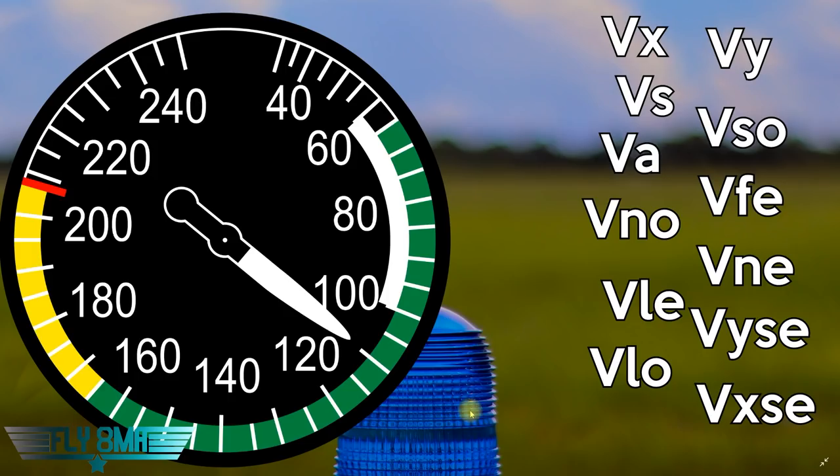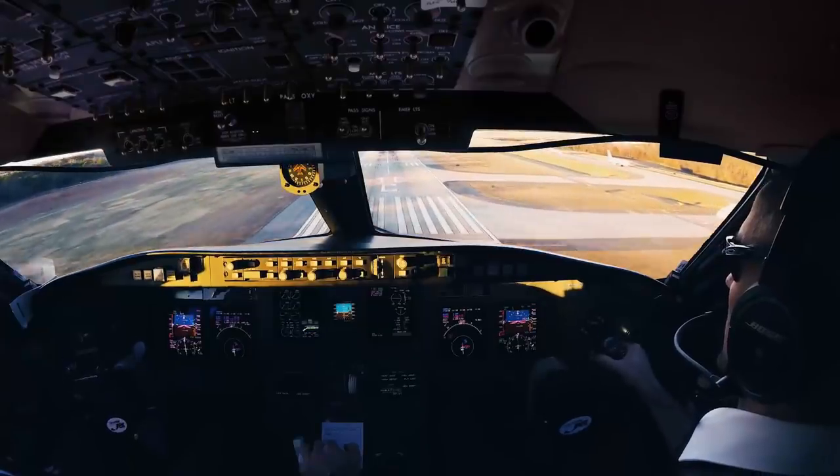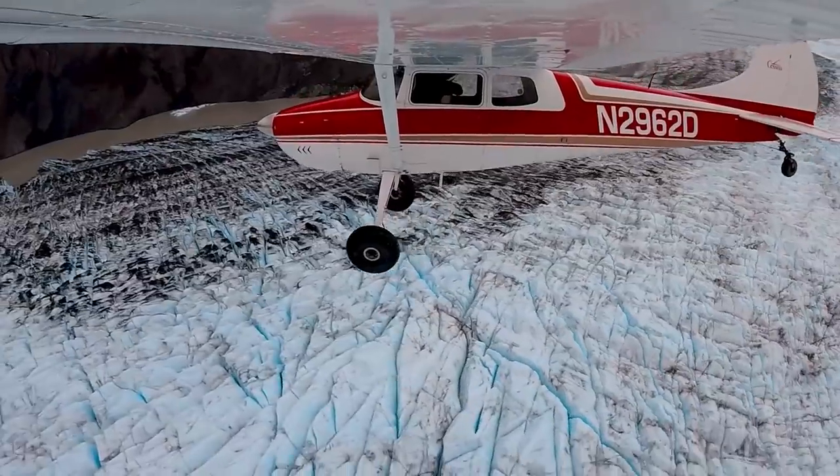That link brings you over to our brand new vlog channel — awesome vlogs posted every couple of days of us flying Alaska to Florida. I'm John from Fly8MikeAlpha, CFI turned airline pilot turned back to CFI. Come along in my journey, flying Alaska to Florida and beyond.